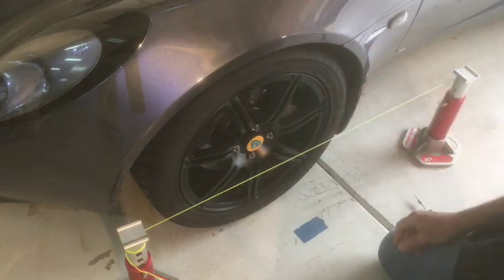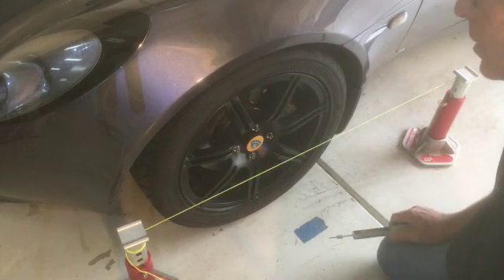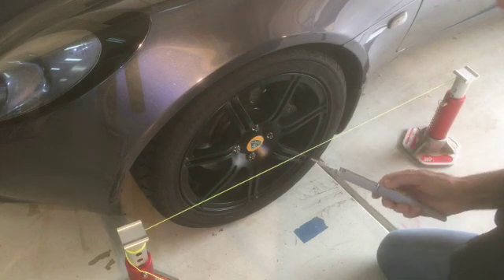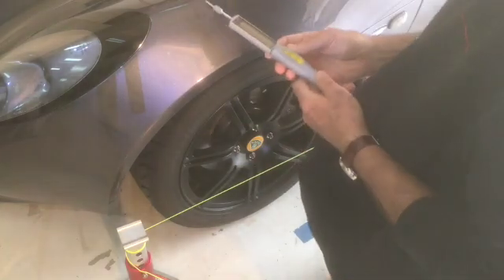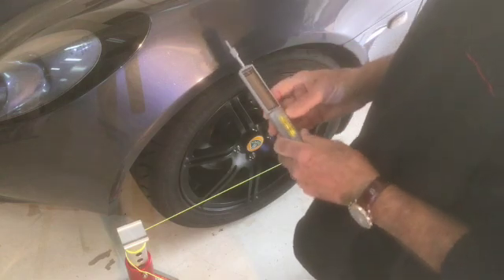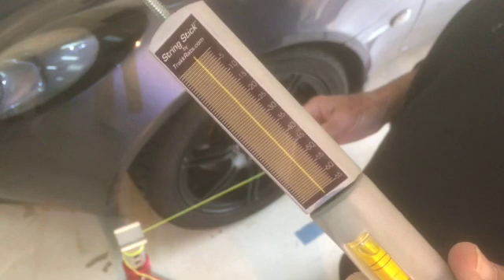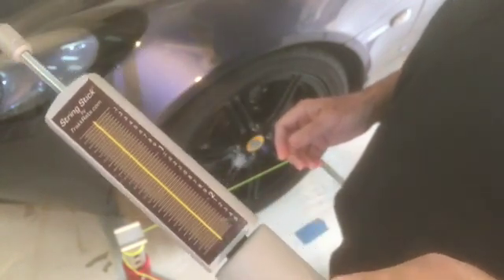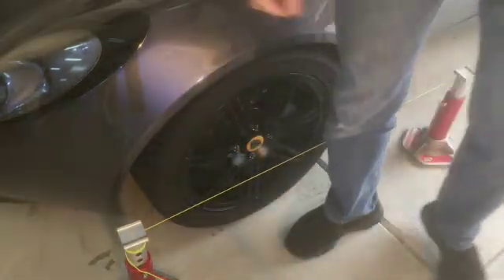So if I'm showing eight and a half at the rear and eight at the front, that means I've got toe out — a half-millimeter of toe out on this side. If I had the same on the other side, I'd be running a millimeter of toe out total, which would make the car point into corners a little better. This car responds pretty well to that. And that's really about all there is to it — you're working front and rear with your choice of two different scales.